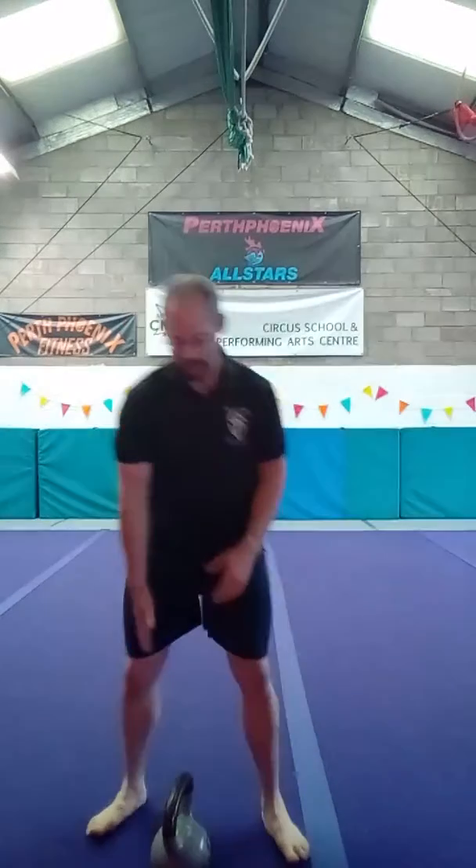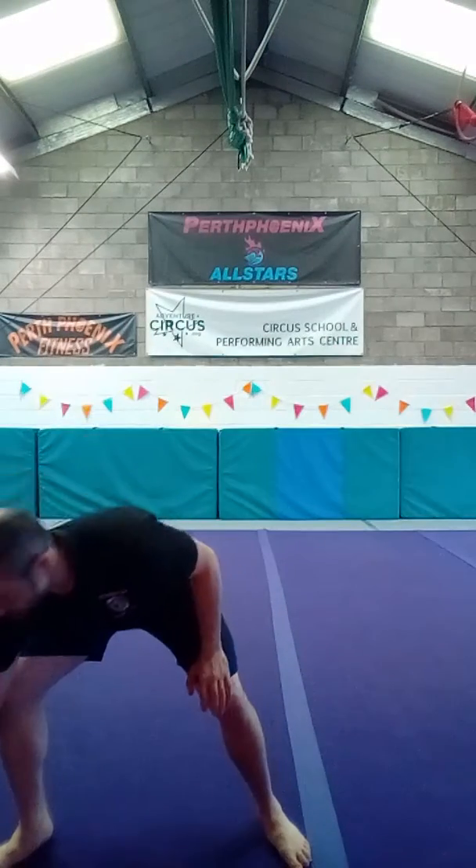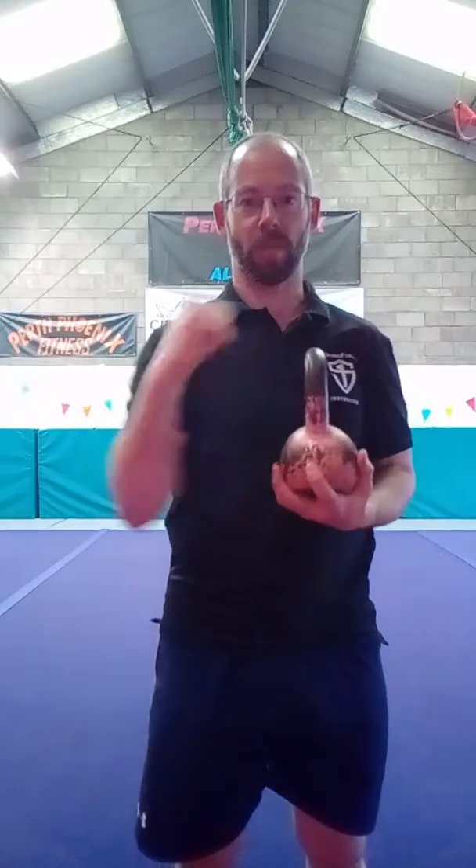You can't do it with a decent weight if it's not packed. So let's look at the grip for the bottoms up press — let me move over to an eight. Normally we would grip the bell like this, like we would punch someone.